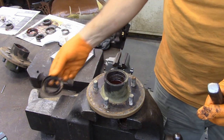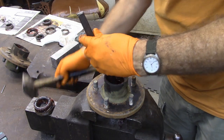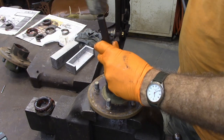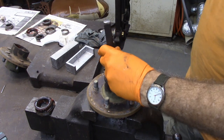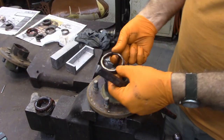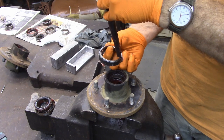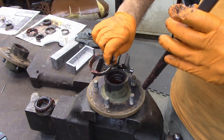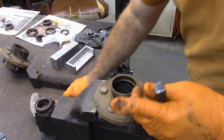The seal fell out, and there's the bearing. Now there's a race in here that you've got to knock out — you need to go back and forth on it. If you look down inside of it, you'll see the very edge of it on the bottom. Lay your punch right there, hit it, and go back and forth. You'll feel it move, then it gets tight; just move to the other side and keep going until you've knocked that race out. Then flip it over and knock the race off the front the same way.